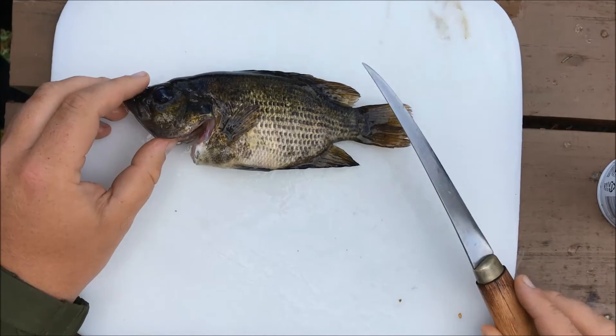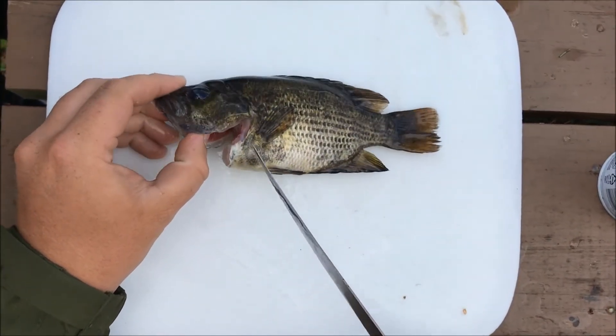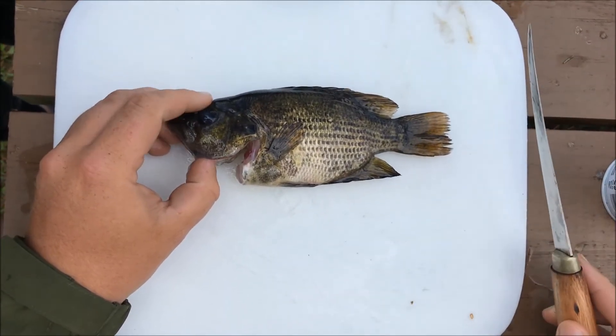Like with all fish you catch in the field, you want to cut their throats and let them bleed out. It makes the whole filleting process cleaner and it makes your fillets a lot cleaner as well.